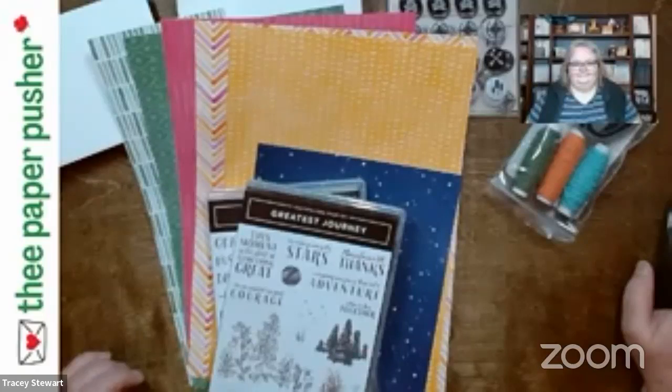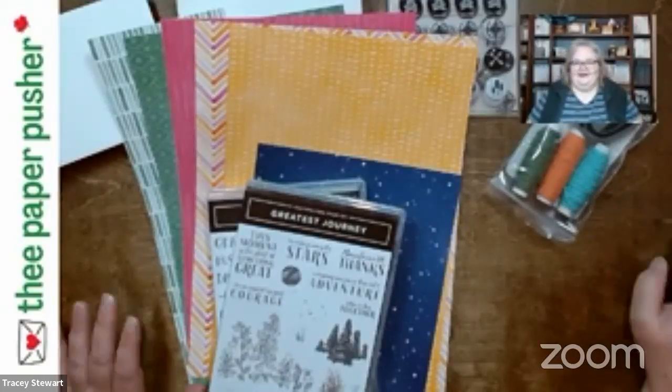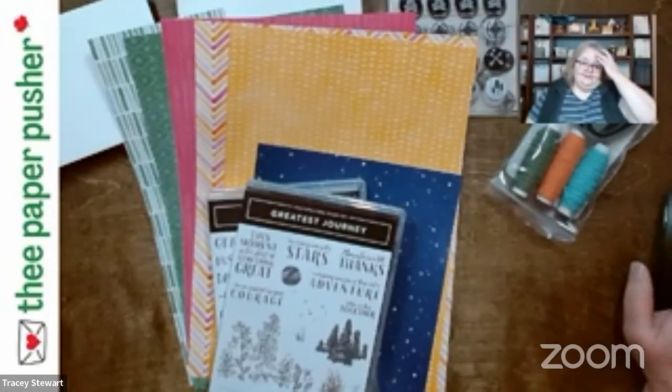Hello, my peeps, I am back. Not without technical difficulty, but I am back. So it is Tracy, your friend the neighborhood paper pusher here.